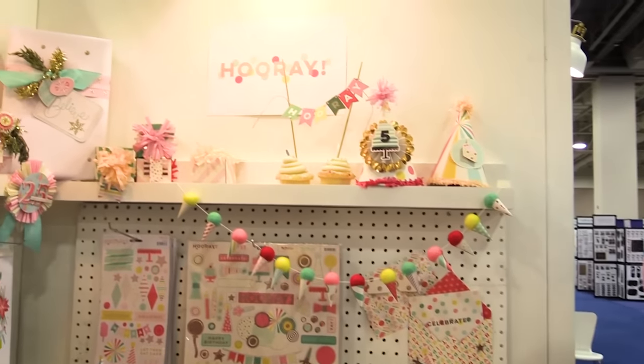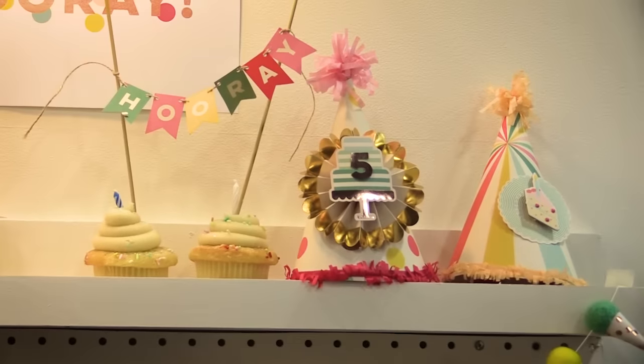Hey everyone, Sean with My Mind's Eye again. I'm here at the SPC event in Salt Lake with Scrapbook.com. I wanted to talk to you a little bit about another one of our lines — it's called Hooray.